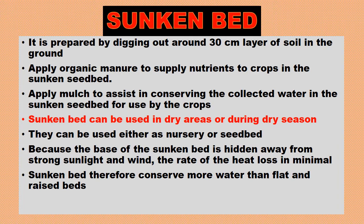Sunken beds can be used in dry areas or during the dry season. They can be used either as a nursery bed or a seed bed. Because the base of the sunken bed is hidden away from strong sunlight and wind, the rate of heat loss is minimal, so the sunken bed conserves more water than flat and raised beds.